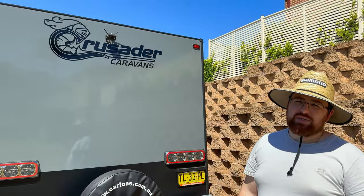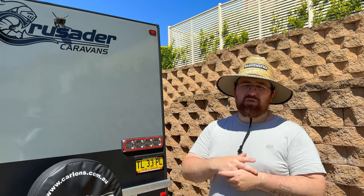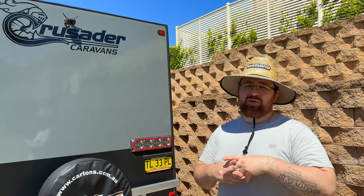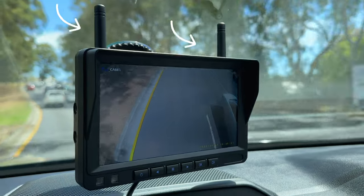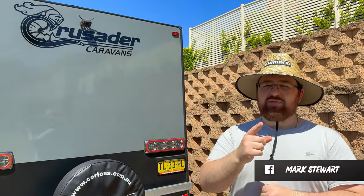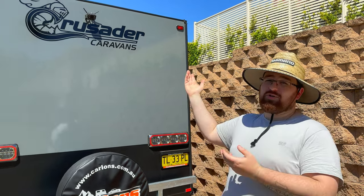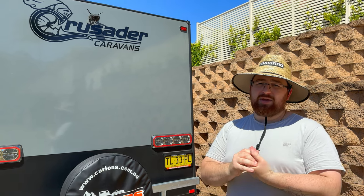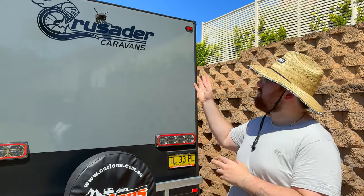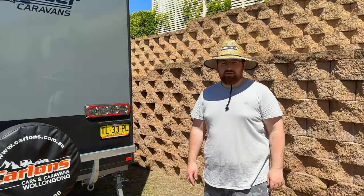Our lovely rear-view camera — long story short, we thought we were getting a SafetyDave camera but ended up getting a Sphere wireless camera. The monitor inside the car works okay. A previous commenter suggested putting the antennas on the monitor, which really helped — the monitor came with antennas we didn't know about, so thank you for that. Look, it does the job, but I would prefer a wired camera. We do have a warranty claim with Crusader, so hopefully they'll get the SafetyDave installed.